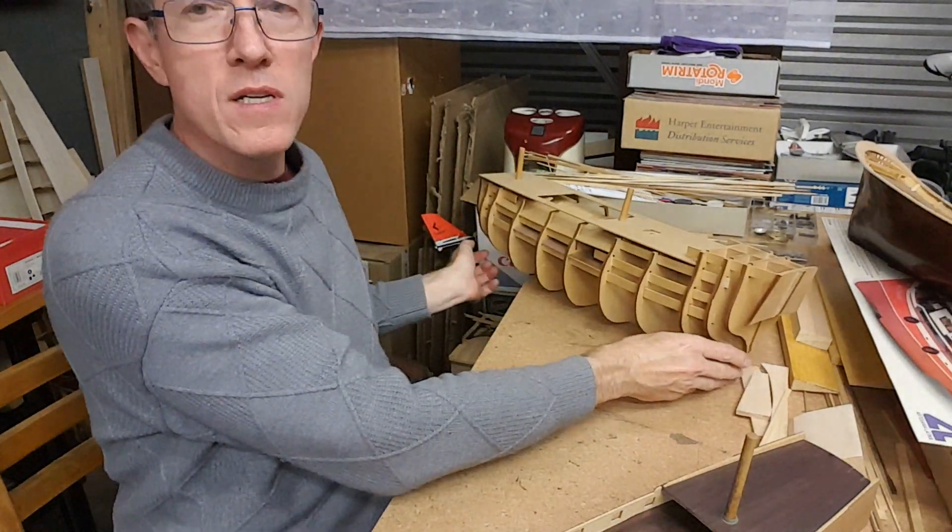What you'll see a lot of modelers do, apart from planking from the top and planking from the keel, is also a mid-level planking. So let's say you've got one plank there, one plank there, one plank there — one in the middle — and then what do you do next?